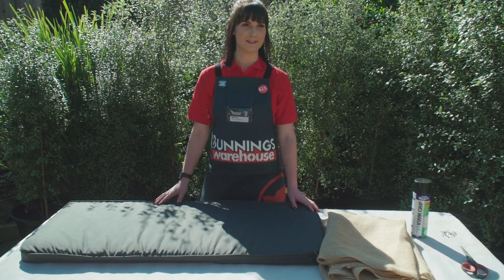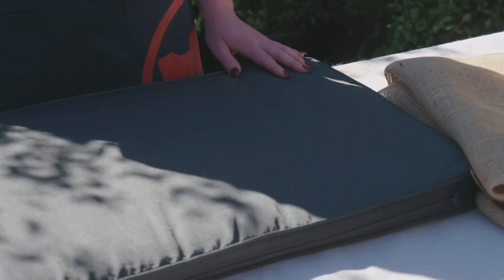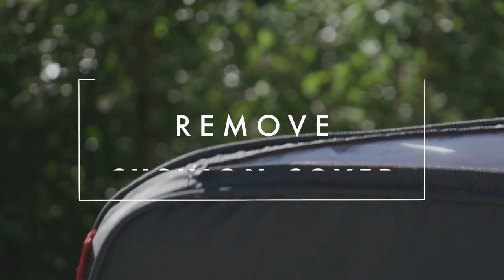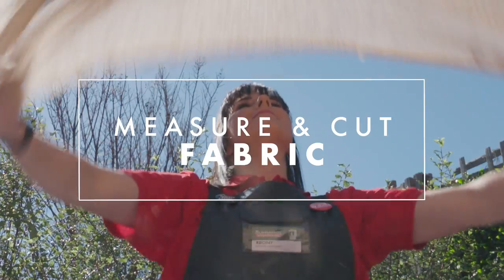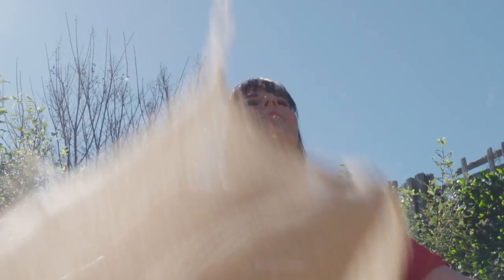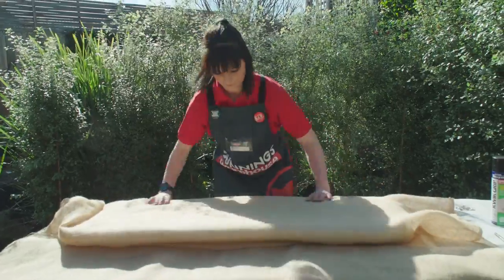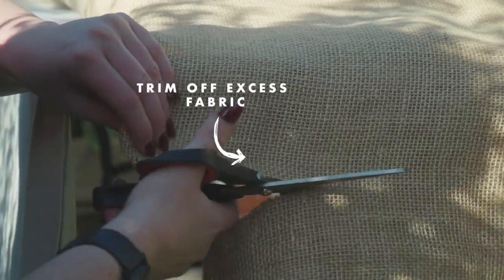Choose a cushion that suits the size of your bed. We've got a bench cushion from Bunnings which is perfect for a queen size. Get rid of your cushion cover because we don't need it. You can use any fabric for this bed head but today we're using hessian. Measure and cut your fabric so it can wrap around the cushion twice, enough coverage for the bed head. Trim off any excess fabric.